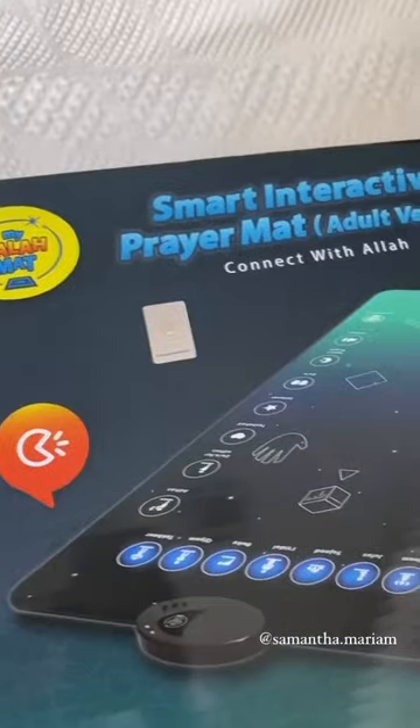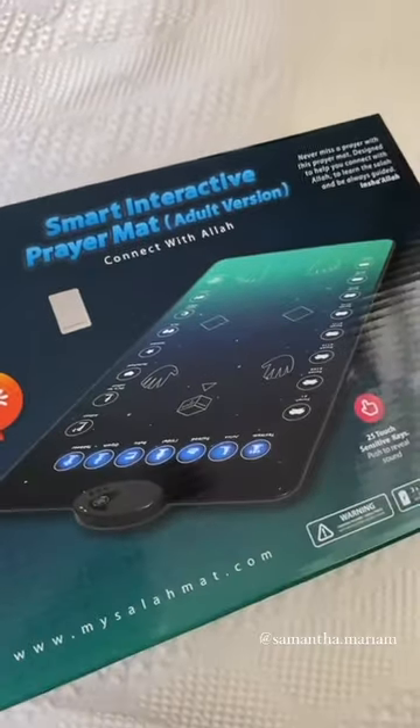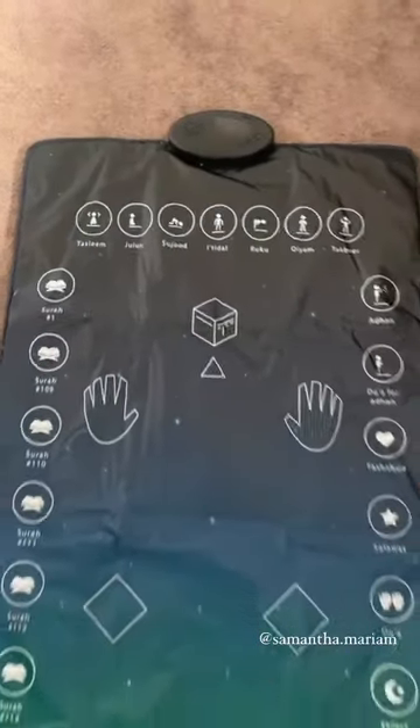Assalamu alaikum everyone, today I want to show you guys the coolest product that I think is going to help a lot of people, especially converts or reverts like myself. It's this smart interactive prayer mat and it's by a company called Salamat, and it basically teaches you how to pray. So this is what it looks like right here.